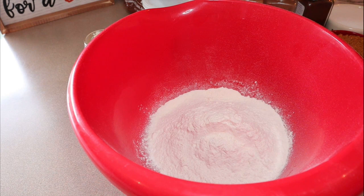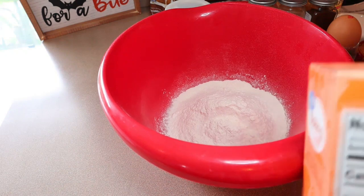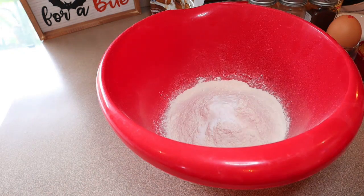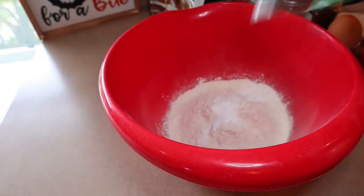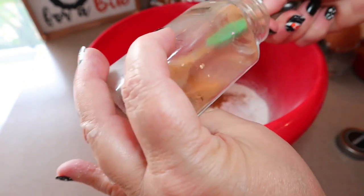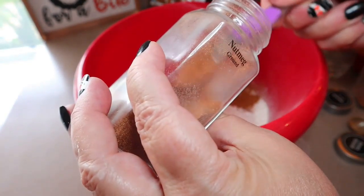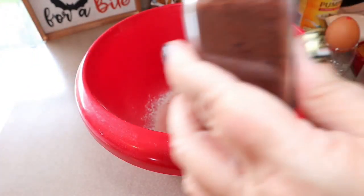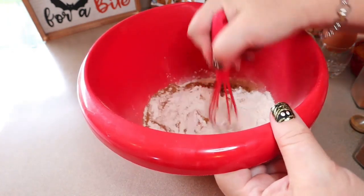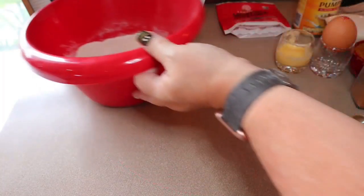To the flour, we're going to add one teaspoon of baking soda, one teaspoon of baking powder, two teaspoons of ground cinnamon, a quarter teaspoon of ground nutmeg, a quarter teaspoon of ground cloves, and then just whisk that up. All right, set that aside.